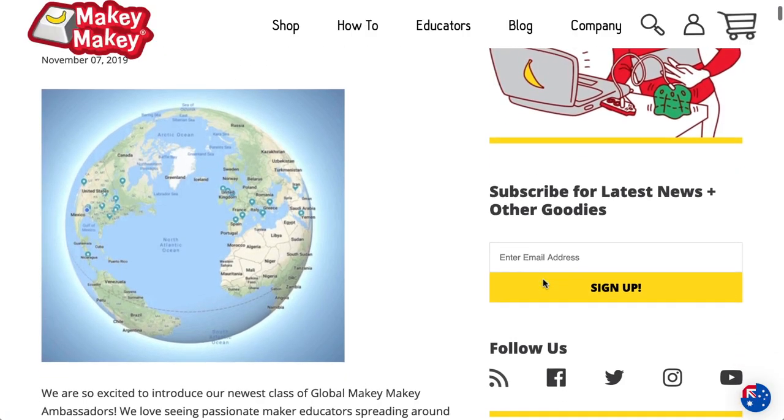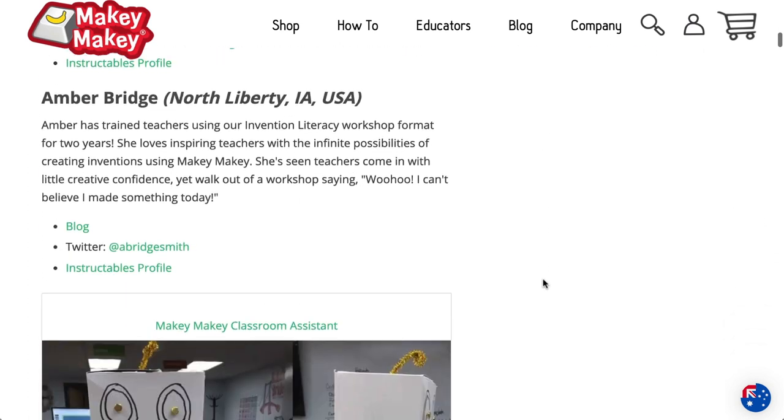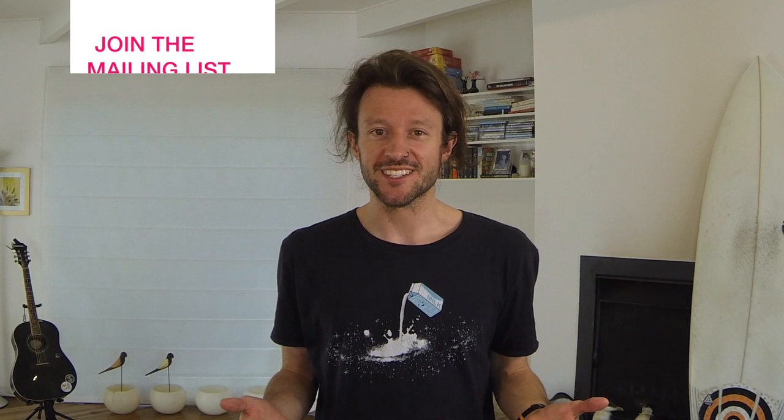We're only halfway through the list! I'm sure all these educators would love to connect with you via social media, so be sure to check out their handles on the Makey Makey blog — link below in the description. Which of these ideas sparked you? Drop your answer in the comment section below. That's it for part one of cool Makey Makey project ideas on Instructables. If you're feeling inspired, hit that like button, and if you're an educator loving this content, consider joining the Surfing Scratcher mailing list. Until next time — I'll catch you in the next one.